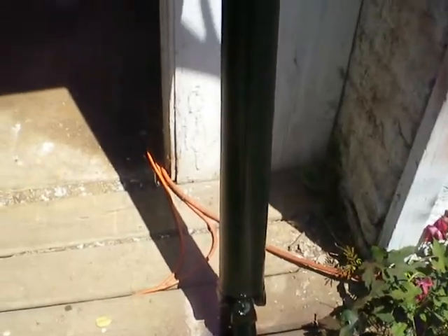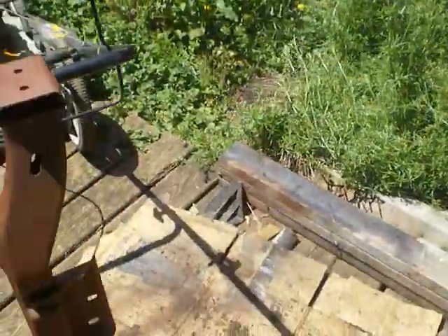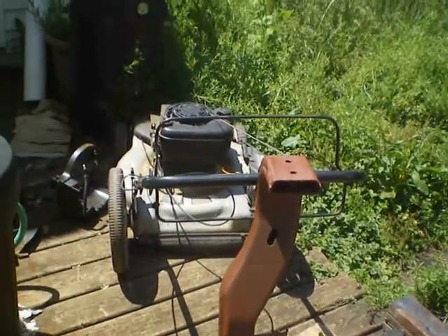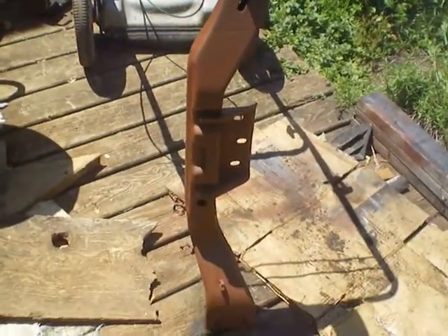Man, this sucker's heavy. This is the rear drive shaft for the crew cab. I'm going to paint it a second coat before I install it. I'm going to paint this blazer cross mount while I'm at it too — first coat. Painting this just finished off that can perfectly. That's ready to dry.